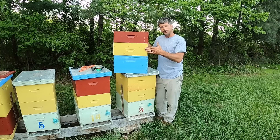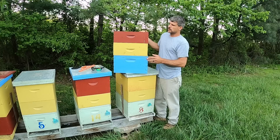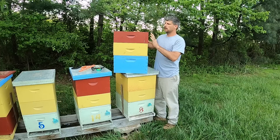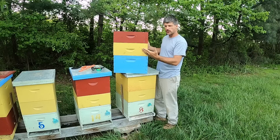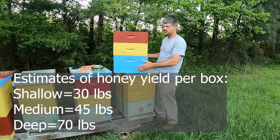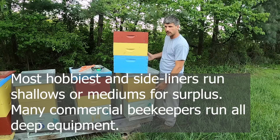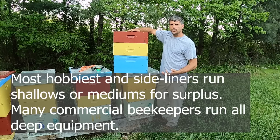The next thing we need to decide is what kind of surplus supers we're going to use. There are three primary sizes: the deep, the medium, and the shallow. A lot of people prefer the shallow super because of the weight — about 30 pounds of honey can come out of a shallow. The estimates for a deep are anywhere from 70 to 90 pounds of honey, give or take. Either way that box gets really heavy if we're using it for surplus honey.